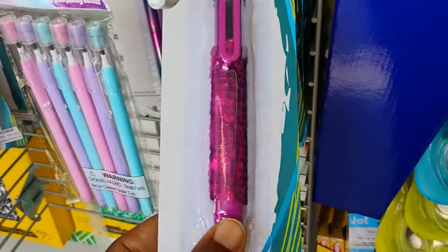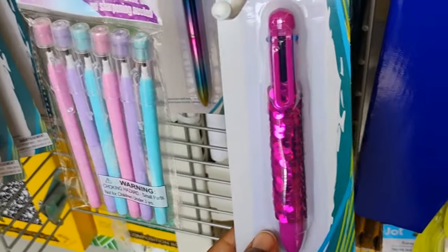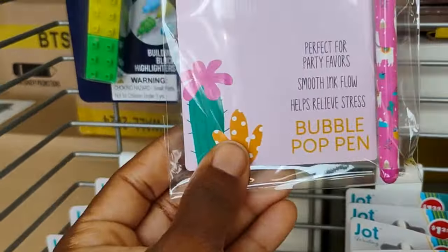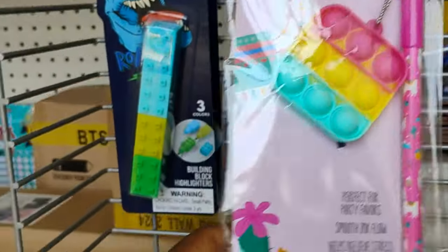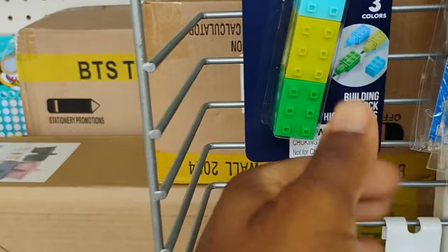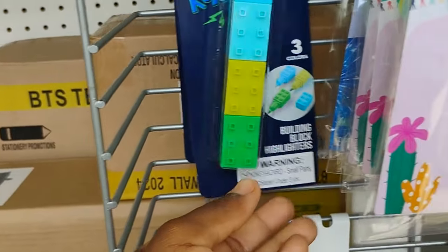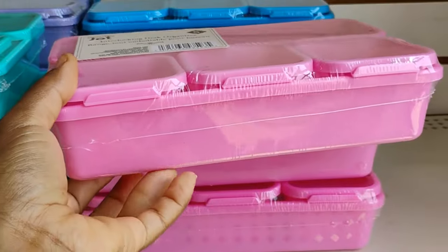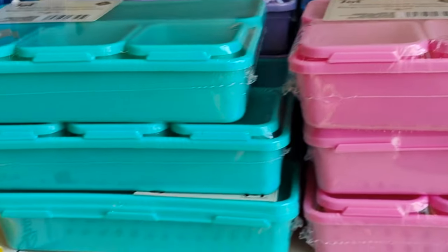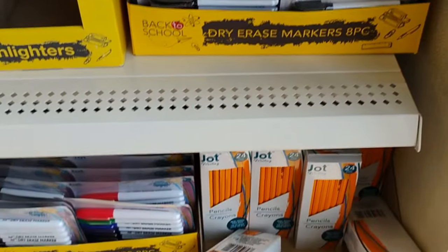When your children go to school, they're going to be styling and profiling. Look at this pen — so cute. They also have these, perfect for party favors, move ink flow — the pen with the pop it. And look at these building block highlighters, really cute. This is definitely new: interlocking desk organizers, a dollar twenty-five — you cannot beat that.